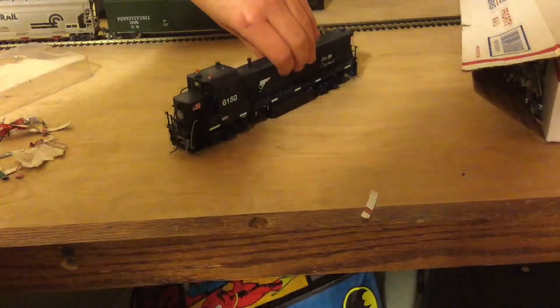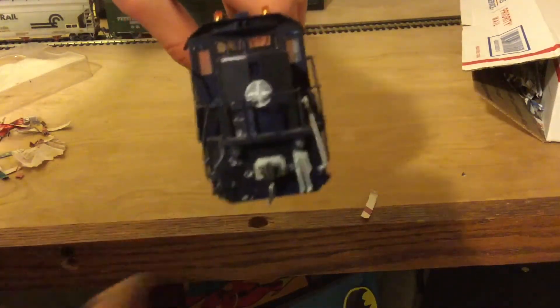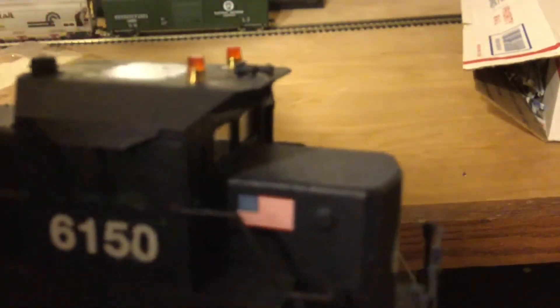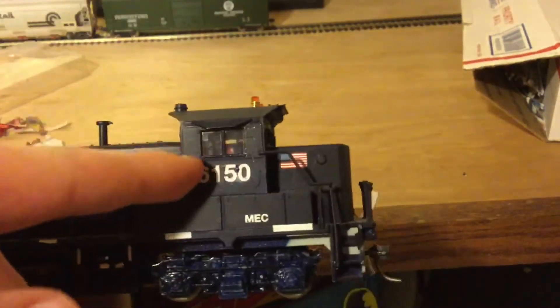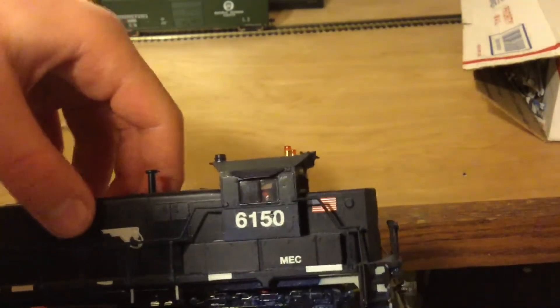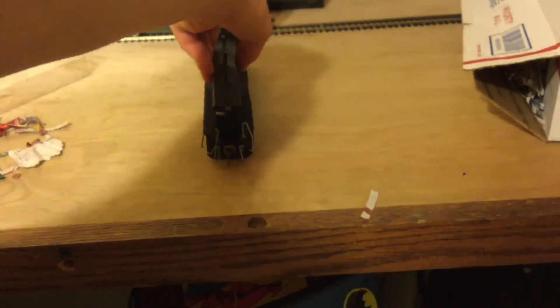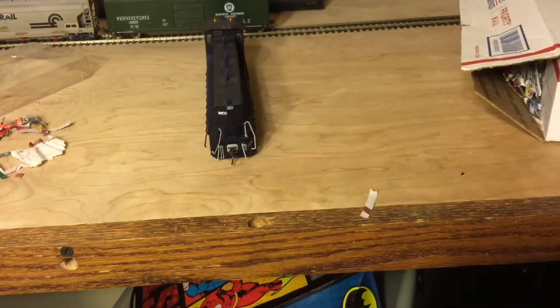It does have some digital lights on it actually — didn't know if it would. As you can see there, it has some strobes. I don't know if this is a correct number for it — it's 6150, but we'll go with it. It's a nice unit to the fleet. MEC.